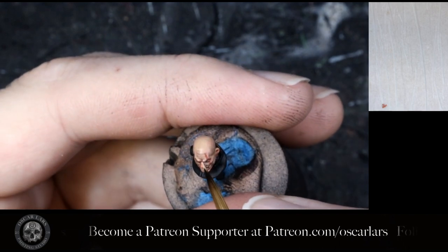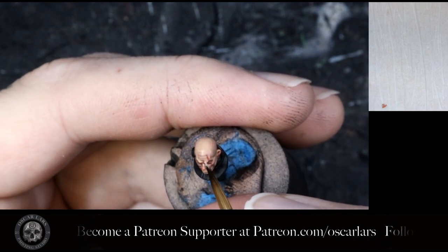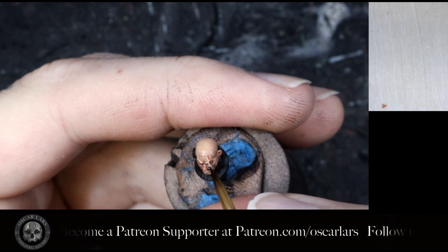Step two is to apply a thin line of Kislev Flesh on one side of the scar and then also use it to clean up the Tusk or Fur in the process.